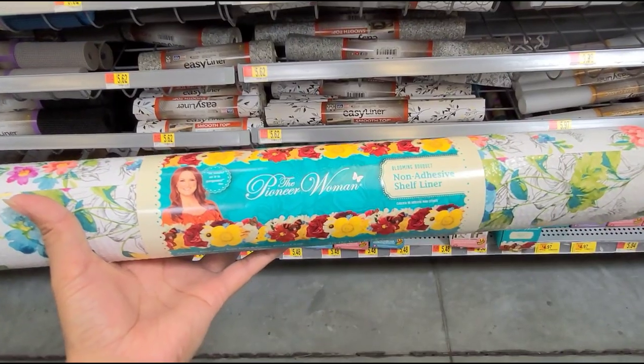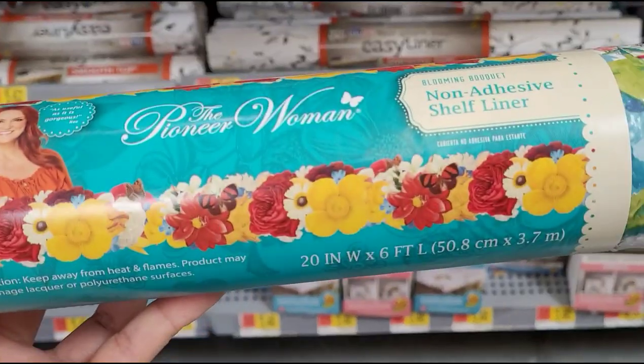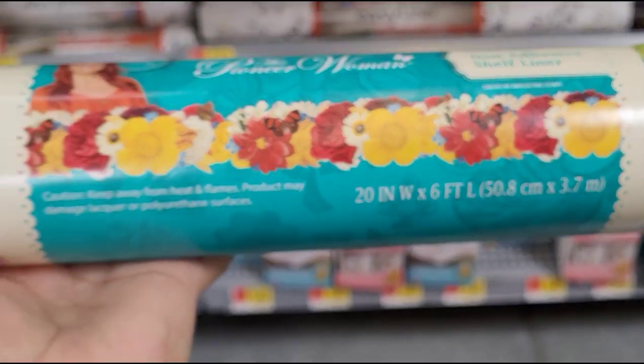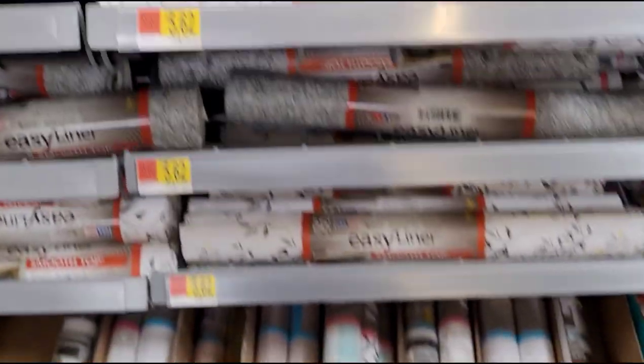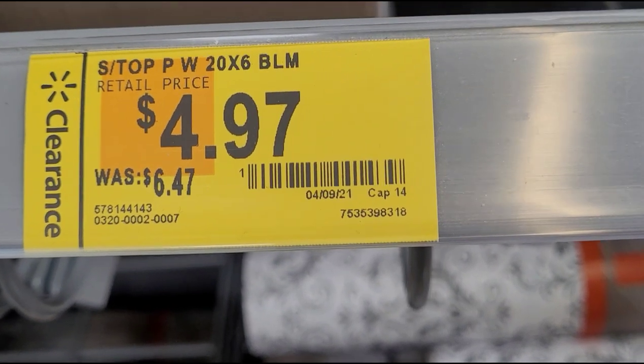I found this Pioneer Woman shelf liner — it looks like that. The size is 20 inches by 6 feet. They have it already marked down: was $6.47, now $4.97.